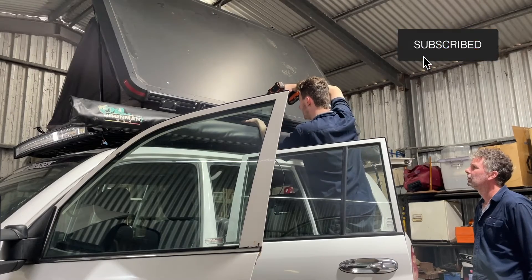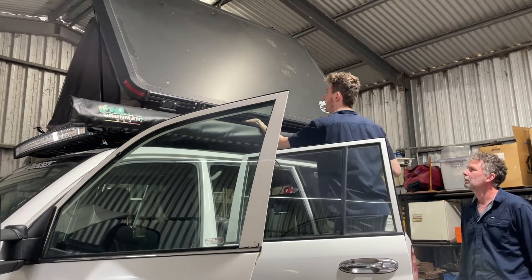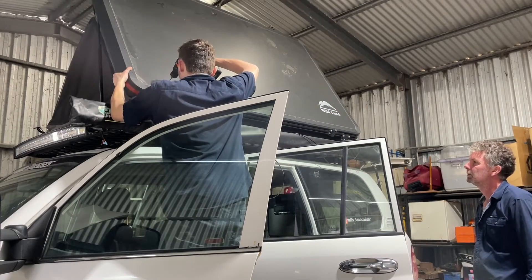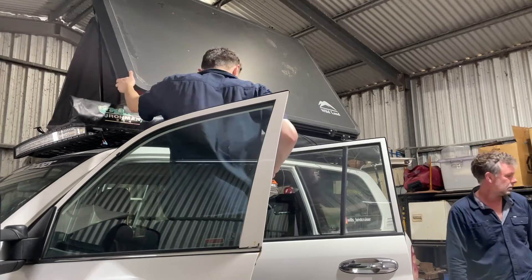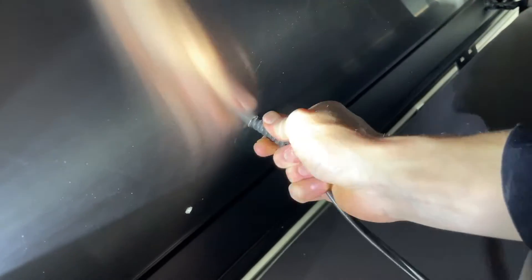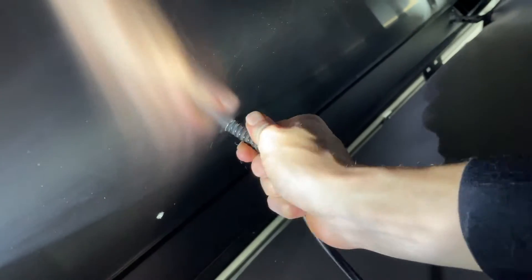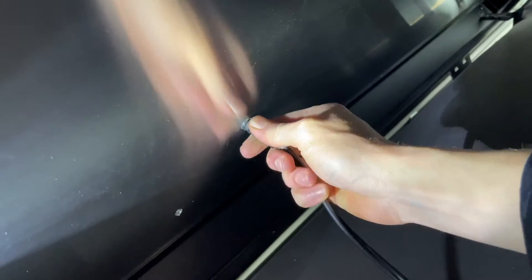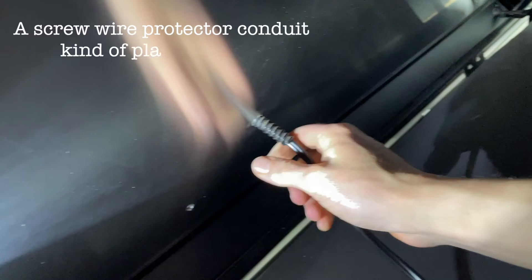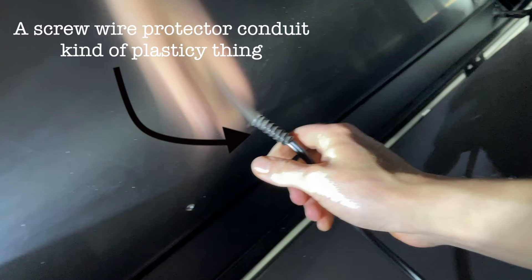The rooftop tent is kind of like a double-layered aluminium — it's insulated, which I think is great — so it was actually pretty easy to drill through. I drilled four holes for the solar panel and a larger hole for the wiring to go through. Because it was double-layered it was a little bit hard to get a grommet in there, and it's also like a honeycomb pattern inside, so instead we decided to find a bit of this screw wire protector conduit — a plasticky thing — and that slipped over the wires and we just screwed that through the hole so it went all the way through both layers.